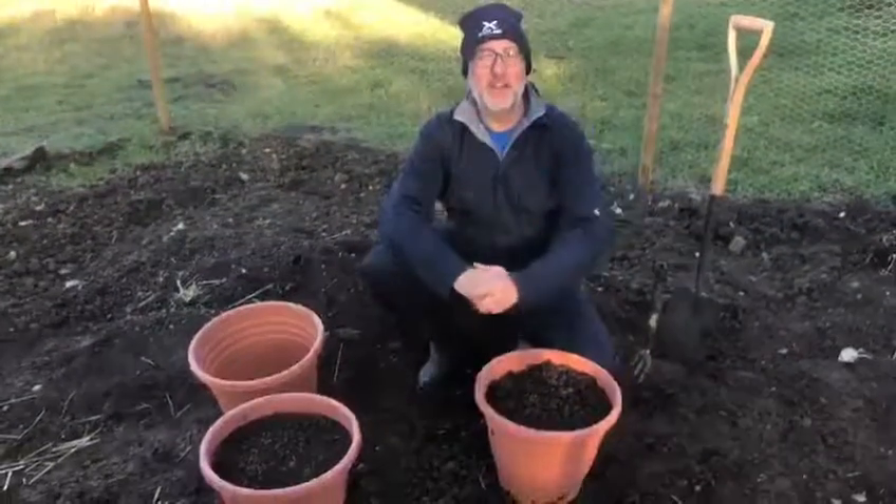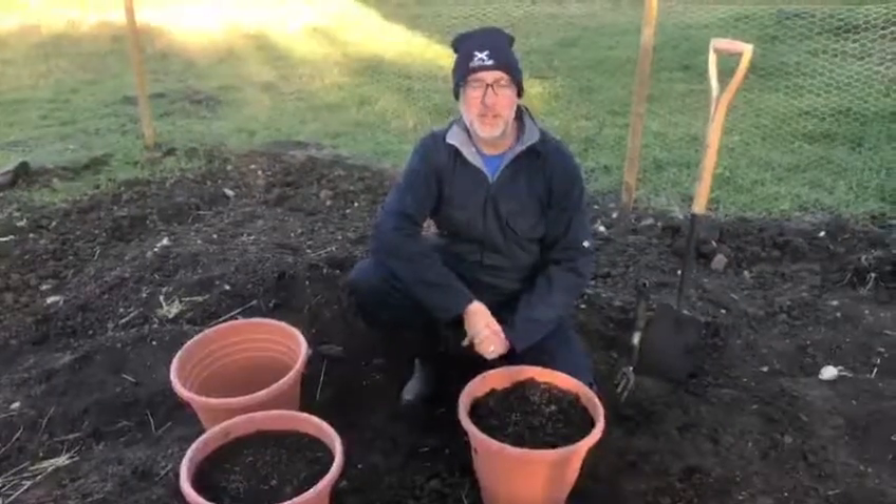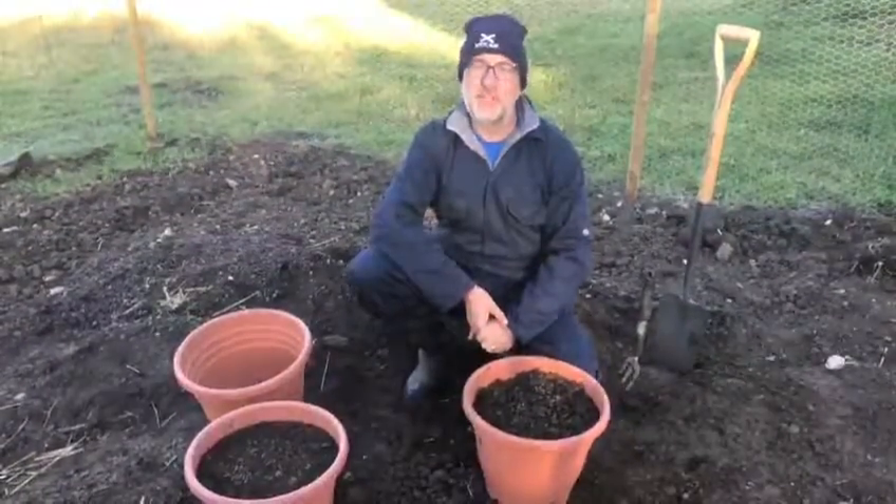Good afternoon Wanderpulse fans and greetings from the Wanderpulse allotment here in Haskerton on a rather chilly and slightly damp autumn Sunday afternoon.